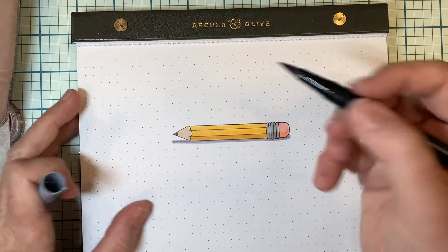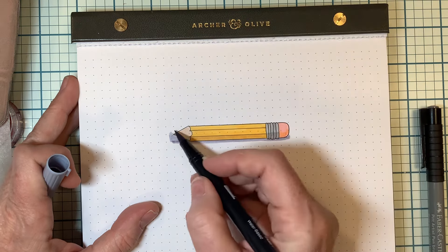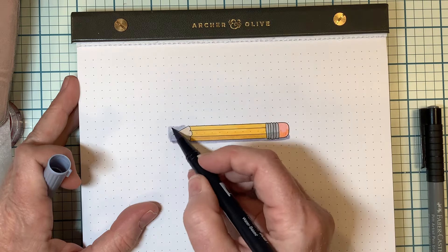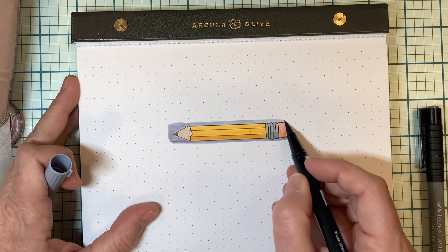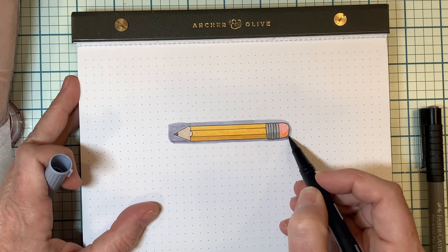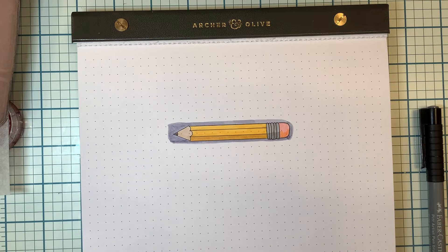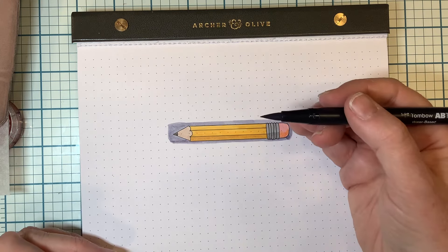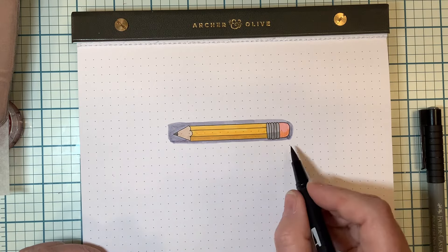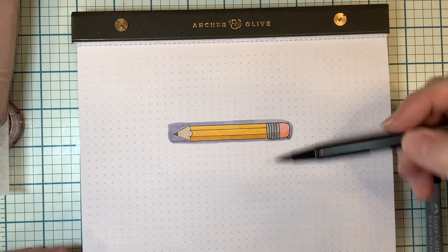And that's what helps it look like it really is sitting up. If you do your shadow all the way around the pencil, it doesn't look like the pencil is lifted off the page anymore. So that is a tip to help you make your objects look like they have a little bit more dimension — add your shadow along the bottom as a cast shadow, but you don't need to make it go all the way around the top.